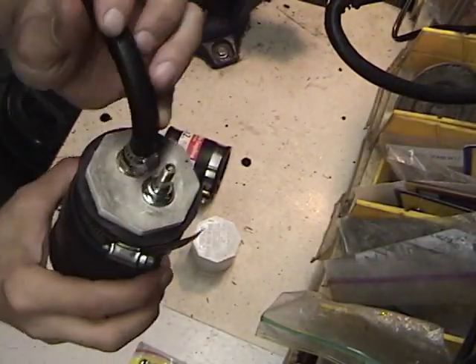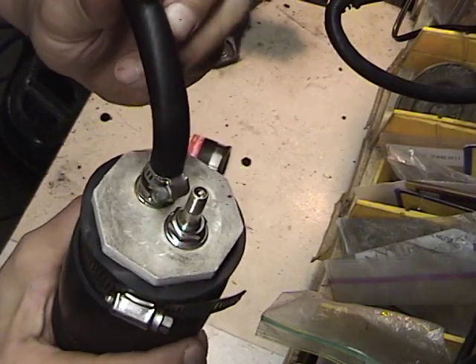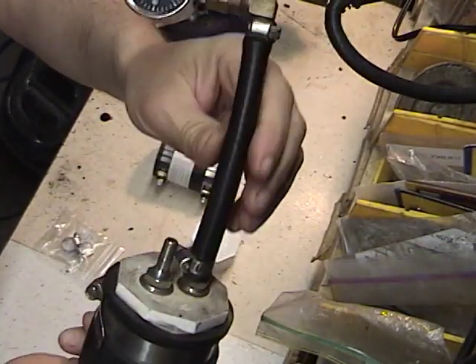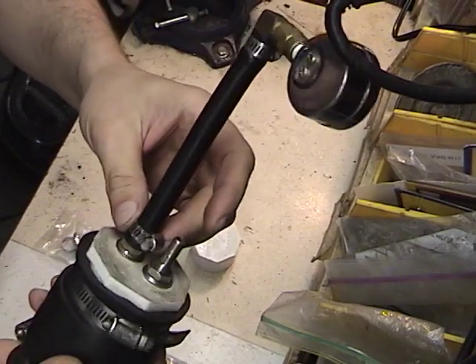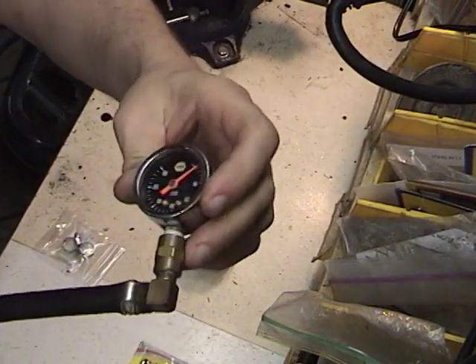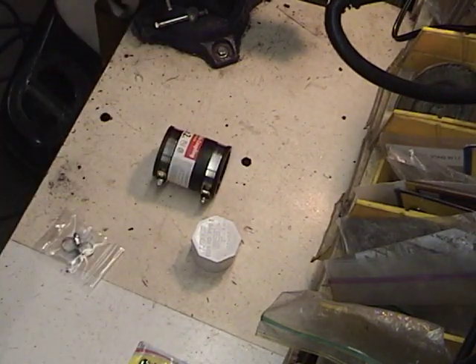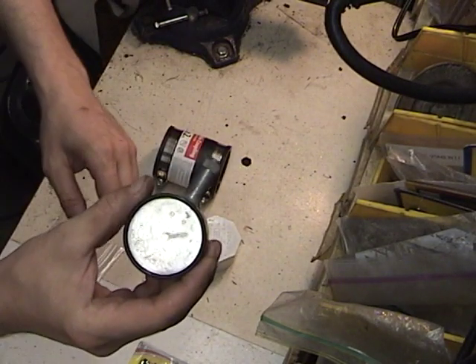Basically what it is, is two tire valve stems crammed through a two-inch PCV cap with a two-inch pipe coupling, a little bit of fuel line, a couple of hose clamps, some NPT fittings that thread into what happens to be a quarter-inch NPT flange.